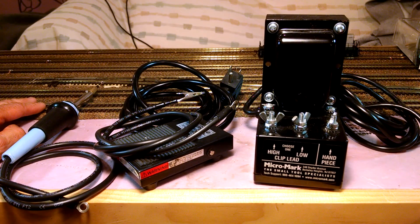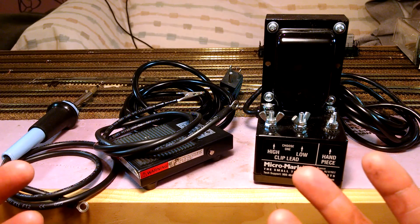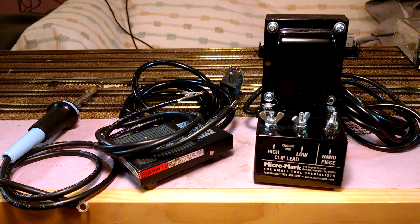Real quick, let me explain what I'd like to do here — two things. First I'd like to show you the unit, then I'll stop the camera, reset it, and come back and do a quick soldering technique tutorial. I'm not a great teacher by any means, so bear with me and let's jump into it.